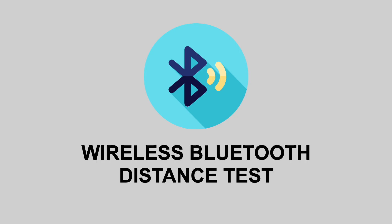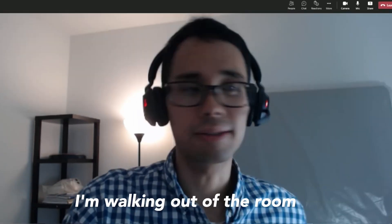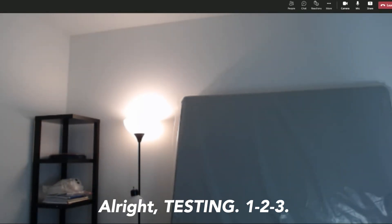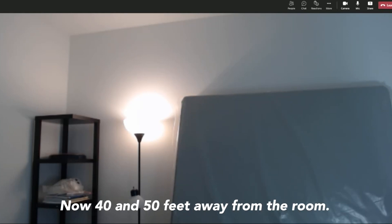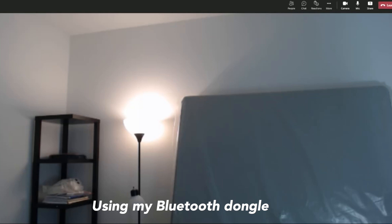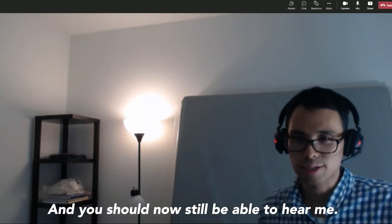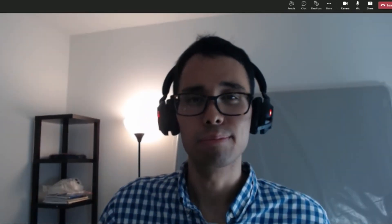Now to test out the wireless Bluetooth capability, I'm going to step outside of the room for about 20 to 50 feet and you should still be able to hear my voice loud and clear. Testing one, two, three. I am officially about 40 to 50 feet away from the room and the computer itself, and you should still be able to hear my voice loud and clear since I'm still connected using my Bluetooth dongle. Now I'm walking back to the room. Were you able to hear my voice even though I was about 50 feet away from the computer and the Bluetooth dongle?